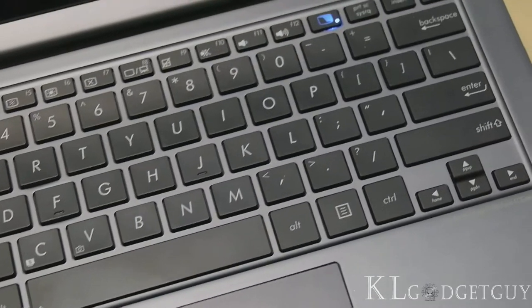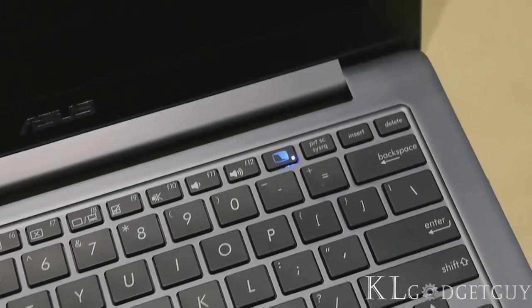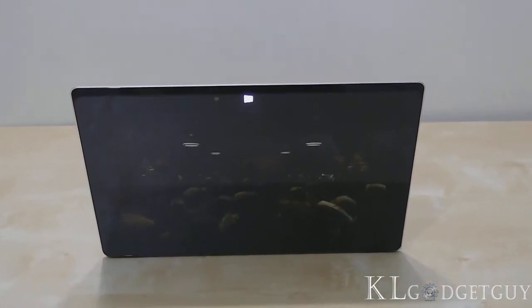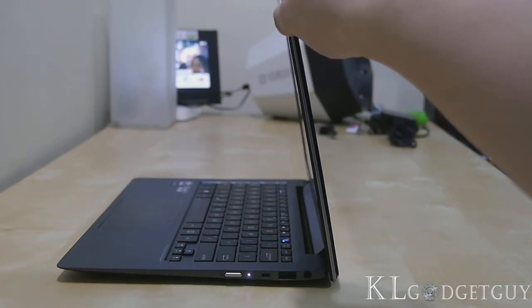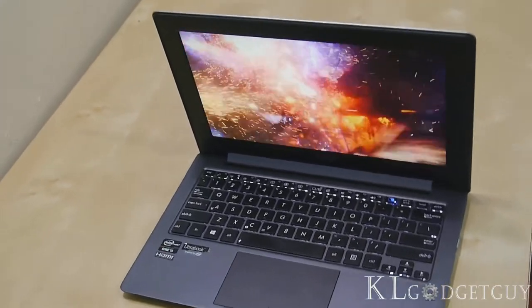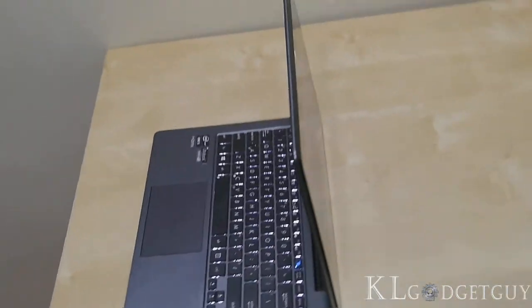As the Tai Chi's dual screen utilizes the multiple display feature on Windows, you might think it's useful for presentations. But we don't enjoy doing that. To allow the audience to see the external display better, you need to tilt the display back toward your side, which means you can't view your own presentation comfortably. It's ironic and awkward.